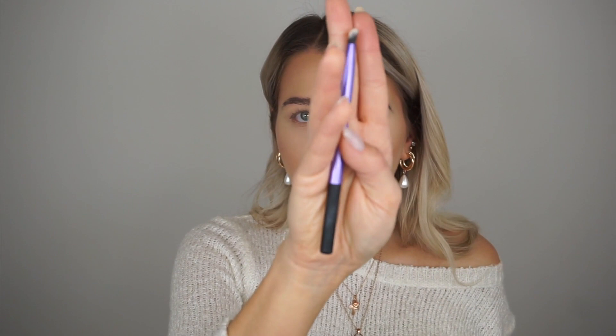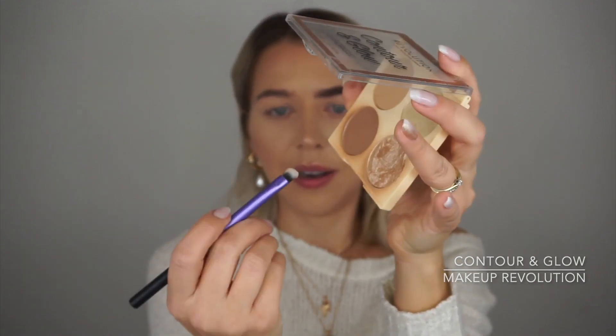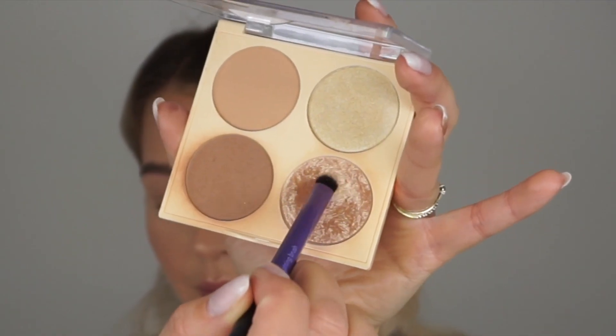Let's try this brow highlighting brush. I'm going to use Contour and Glow by Makeup Revolution — it's a darker highlighting color, but I'd use cream products with this brush too, I'm sure it would work. The reason I'm highlighting the brow arch is to lift my eye a little bit. Just keep the highlighter on the arch of the brow — don't drag it too close to the inner area. One brow is complete, I'm going to quickly do the other one.